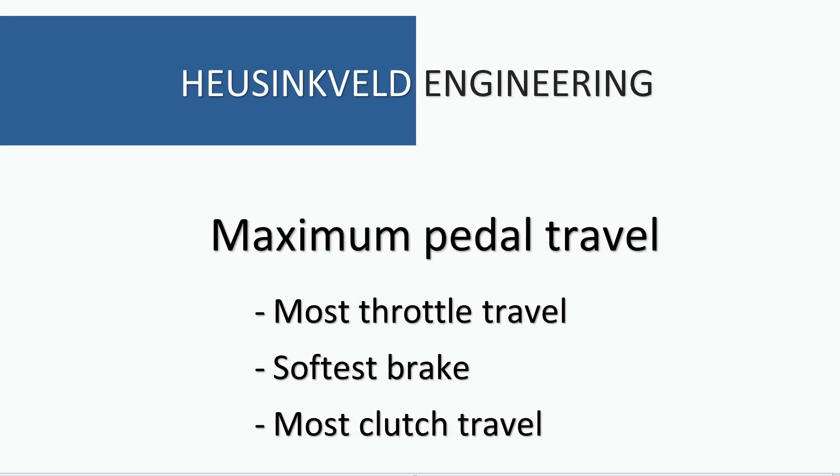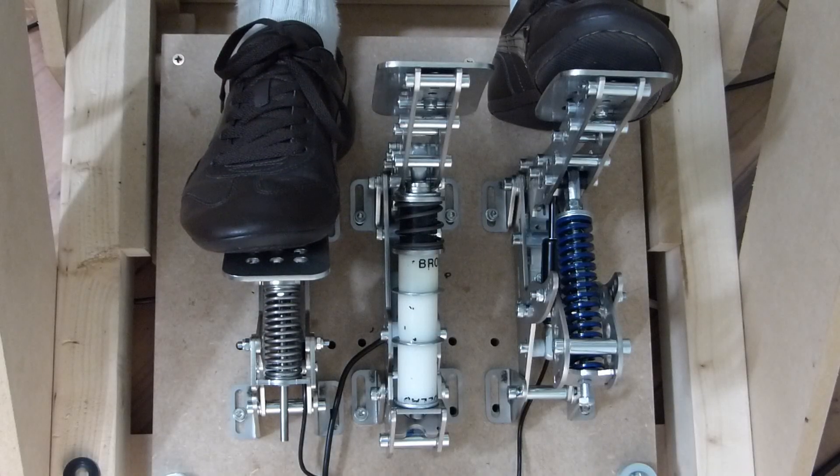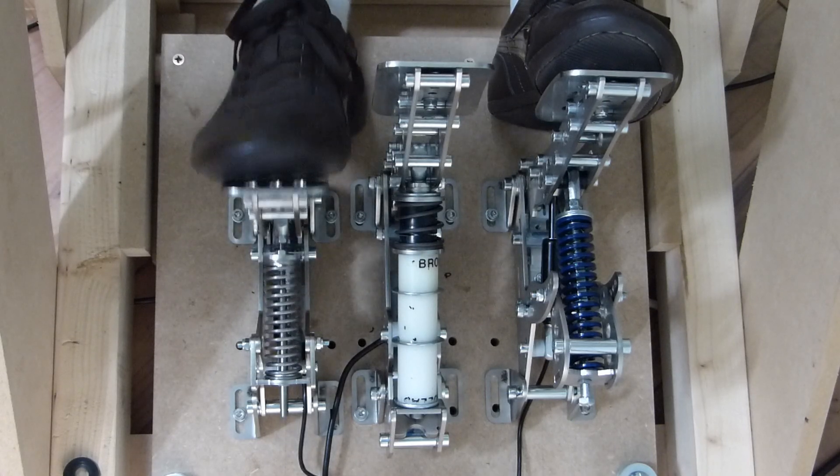First we'll do the maximum pedal travel, so it's the most comfortable travel, the softest brake using three rubbers — three white rubbers which are the softer ones — and the most clutch travel. The frame is made from wood; the pedals are mounted to 36mm MDF but it still flexes quite a bit, so if you look closely you'll see the rig flex. Here's the longest throttle travel — it's a very long, precise pedal this way.